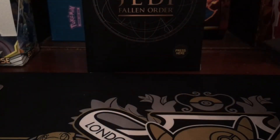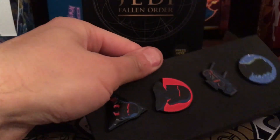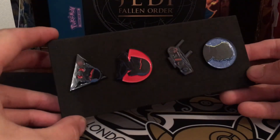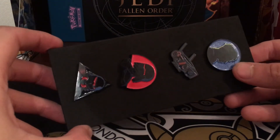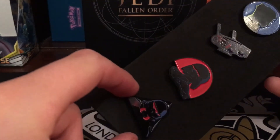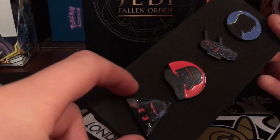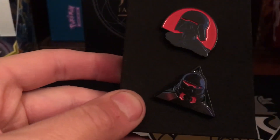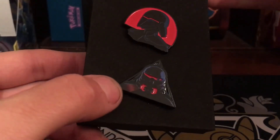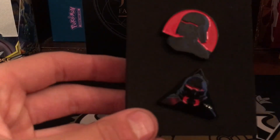Inside this plexus box you get four pins. You've got your main character, you've got the robot, you've got what looks like a Sith Trooper or Sith Droid — can't really make it out very well. And then right at the bottom there's the Trooper itself. Really nice addition to the collection.